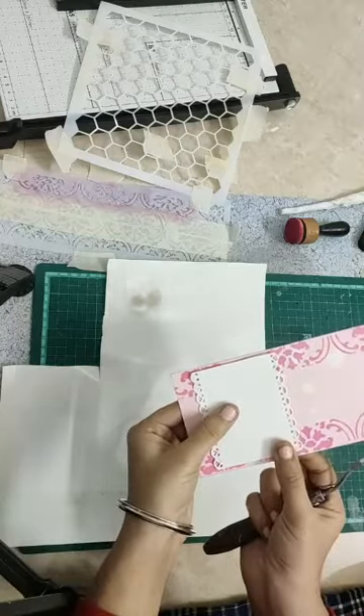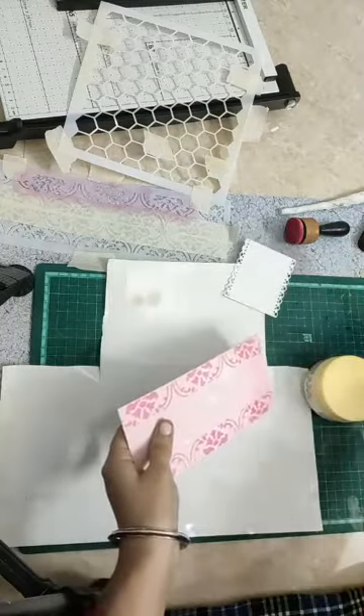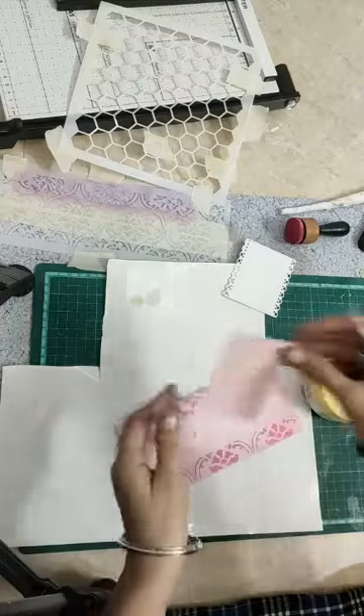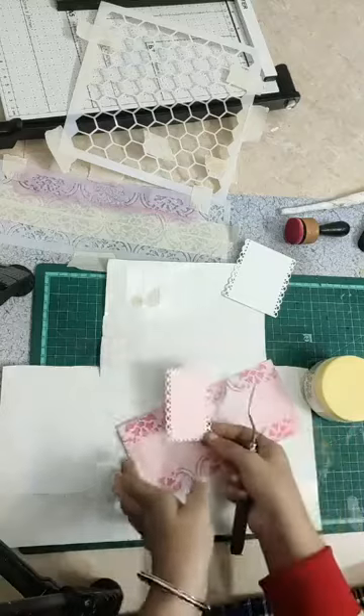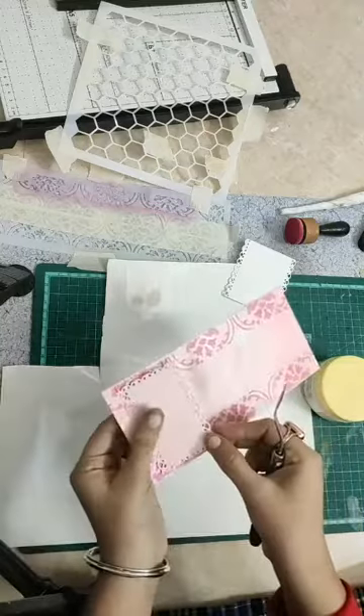We will put it like this. After that, I have done the same paper — when you see this paper, this is the same paper for this dress. This is the matching paper.